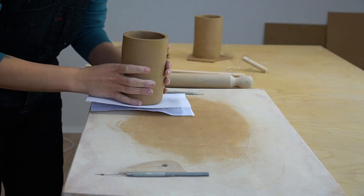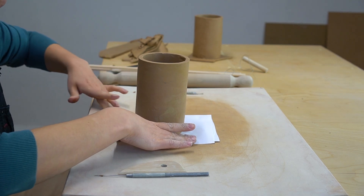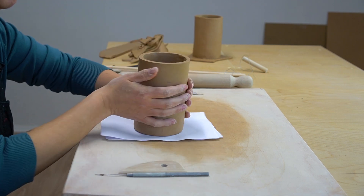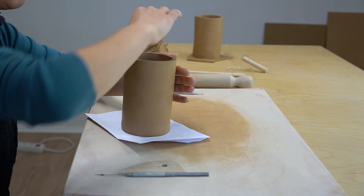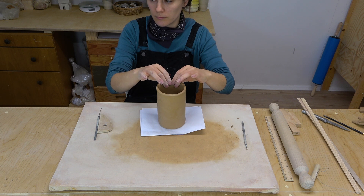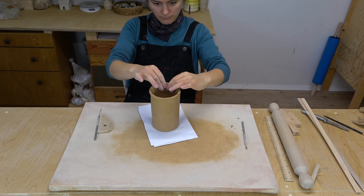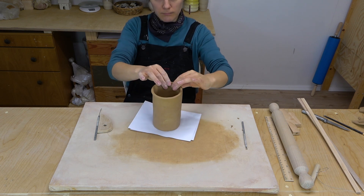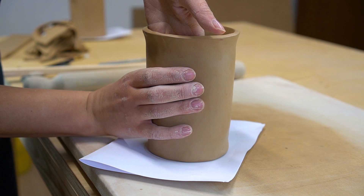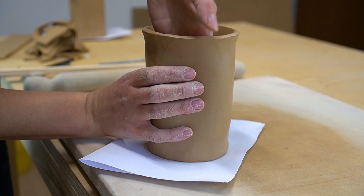Next, you can shape your cup how you like. I decided I wanted to flare out the rim a little bit to add some movement. To make the thumbprint, simply squeeze the body of the cup with your thumb and fingers. It helps to support the wall from the inside so that you don't distort the whole cup, just the part where you're squeezing.